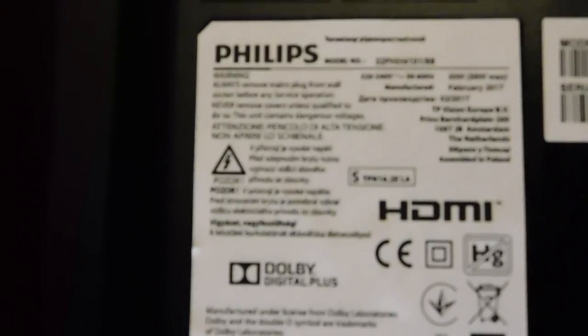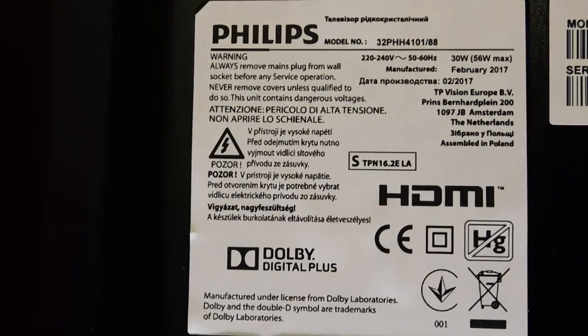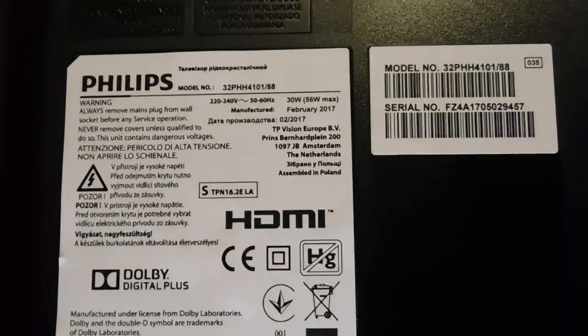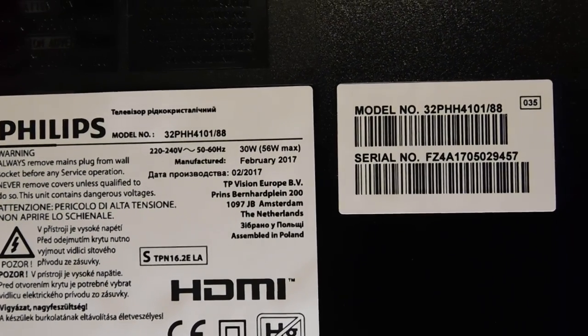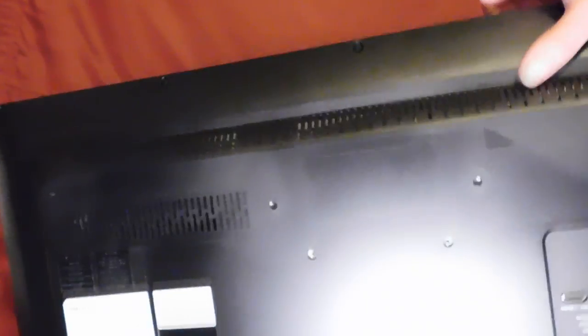One of the reasons I bought this is because it only uses 30 watts, which is quite low even for an LED TV. It has an A+ energy rating. There's a wall mount point in the middle, and it even has a cable tie on the back to hold your cables. The important section is all the connections.